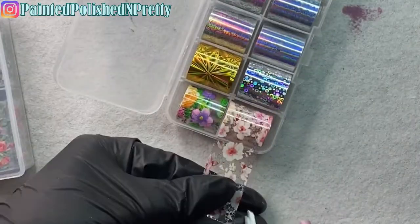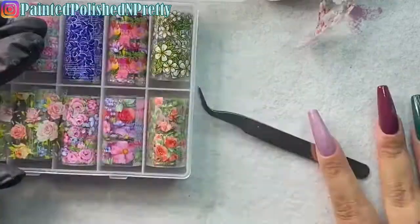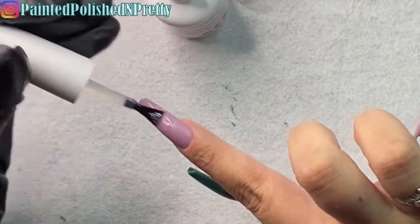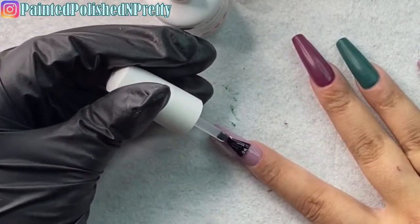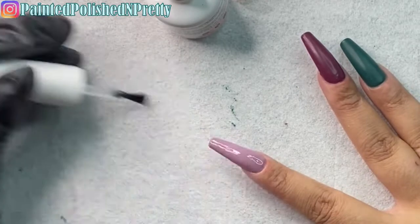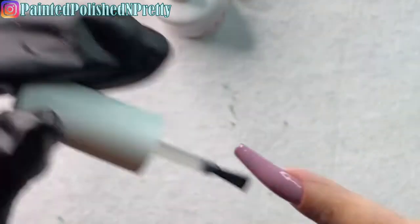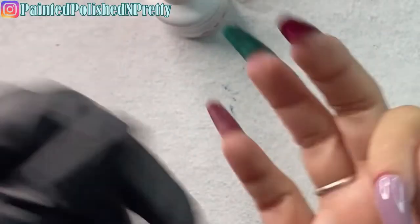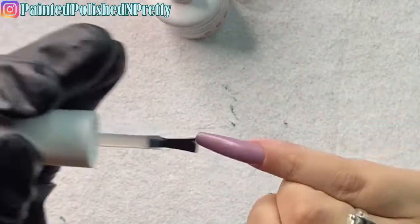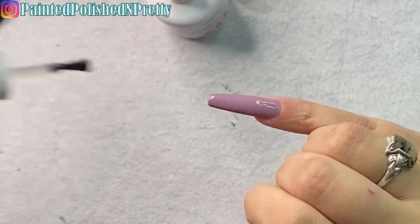Now I'm choosing which foil to use on my pointer and pinky fingers. I couldn't decide between two options, so I asked my husband — he agreed the one with the white flowers had more of a fall vibe. I'm using the foil glue gel by Melody Susie. I'll have it linked below. This foil glue gel is so freaking good — you cure it for 30 seconds and can go right in with your foil afterward for full coverage application. It is amazing.